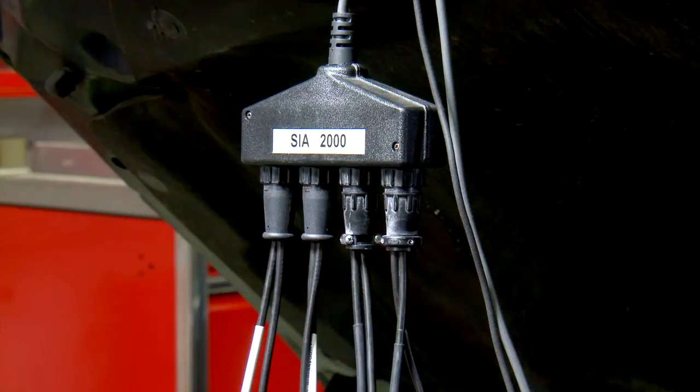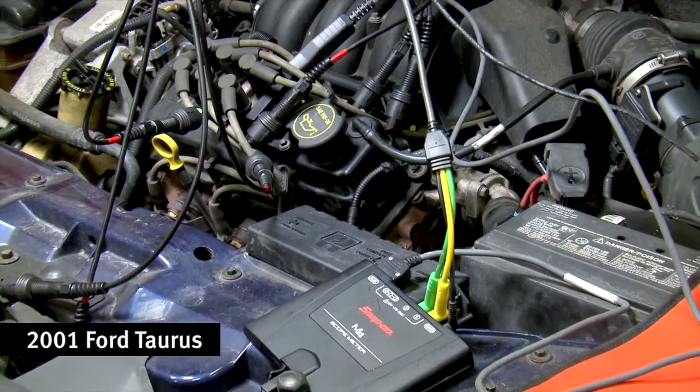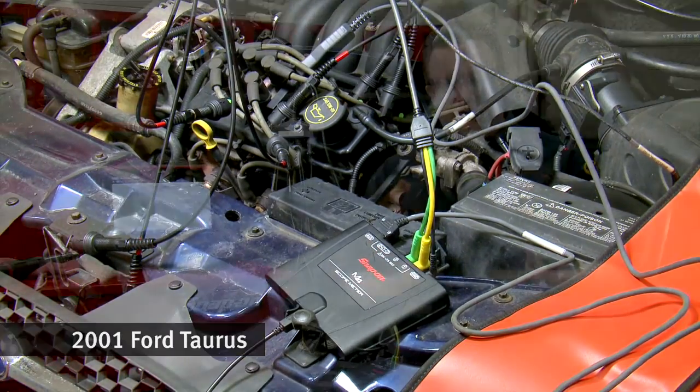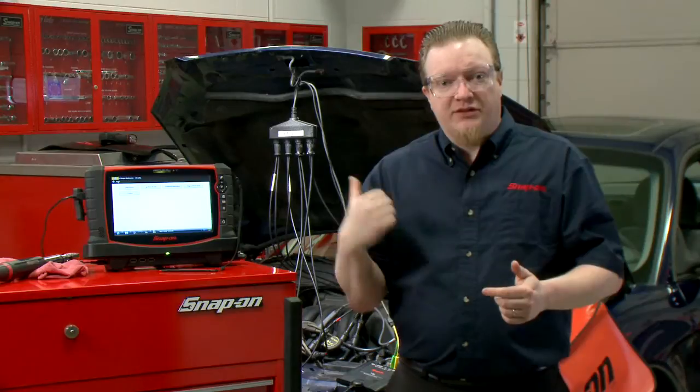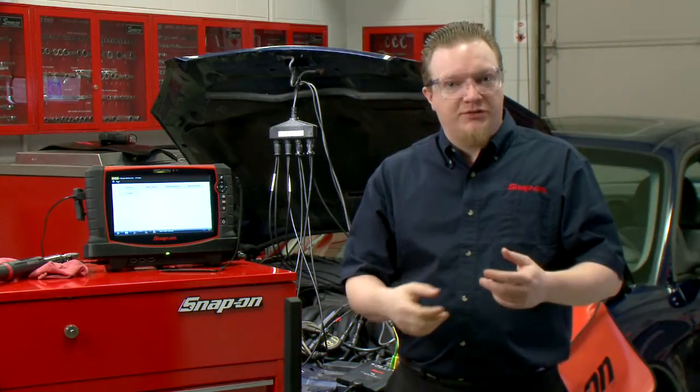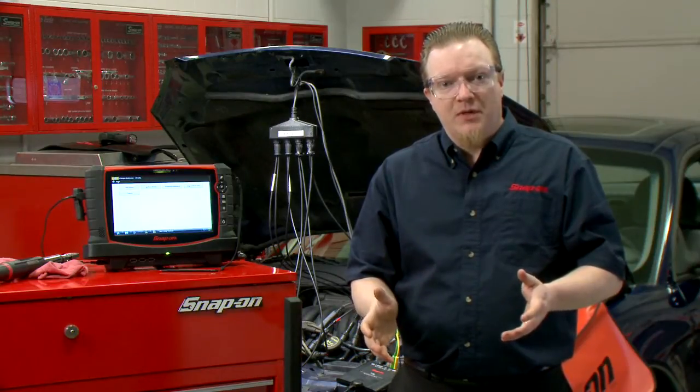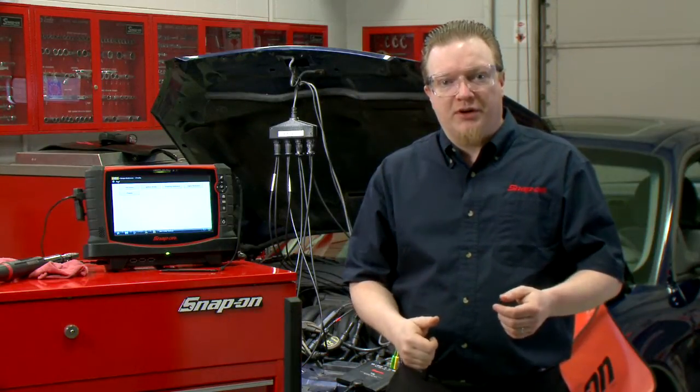Now this was designed to work on waste spark systems, and I have this hooked up to an 01 Taurus, which is a waste spark car — so one coil fires two cylinders at once. This can also be used with flag pickups, a coil on cap adapter, coil on plug adapter. All sorts of different ways to do it, but we're going to do it on a waste spark car today.